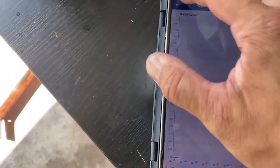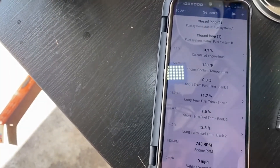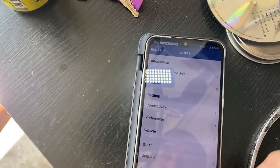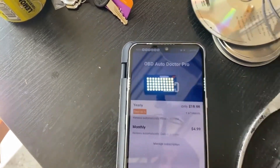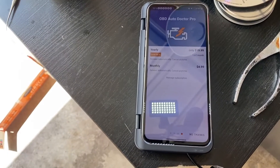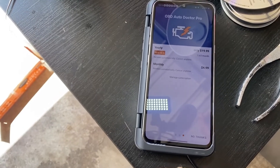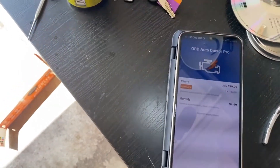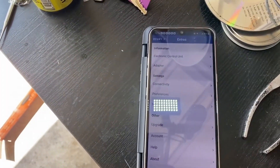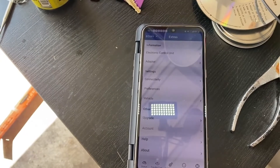GPS speed - I don't think that's actually on this reader. If you get one of the higher-tier readers it will show you that, but I'm not sure how it works because I don't have it. There's also an extras section with electronic unit, adapter connectivity, and vehicle upgrade. One of the issues I have with this reader is that in order to read everything and make the item fully work, you have to pay a subscription - five bucks a month or 20 bucks a year. I did the 20-dollar upgrade because I needed it to work, so that's 20 plus the 30 for the reader, putting it at 50 dollars total.